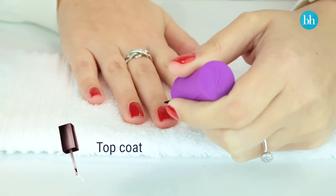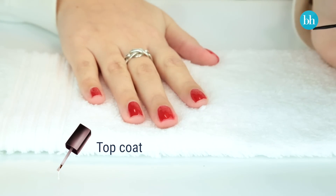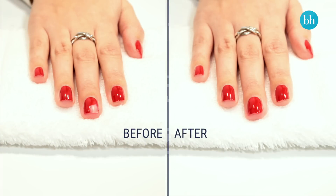Once that coat of nail polish is dry, have a look at your nail and see if that coat looks a bit too thin. If it does, just apply another layer. Once your nail polish is completely dry, pop a top coat over the entire nail. This will help it look really seamless, glossy and smooth — like you never even smudged it in the first place.